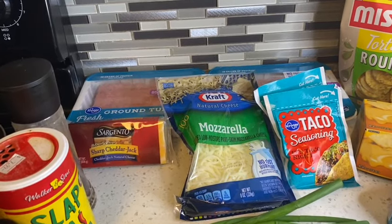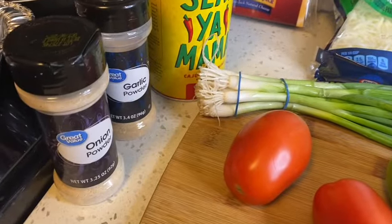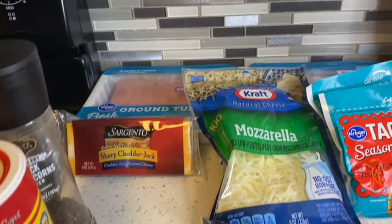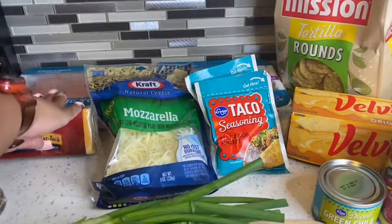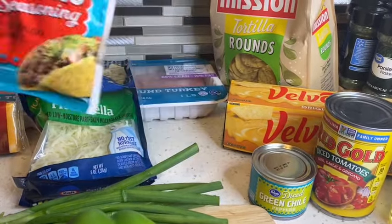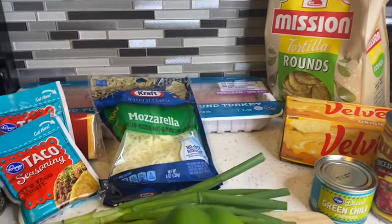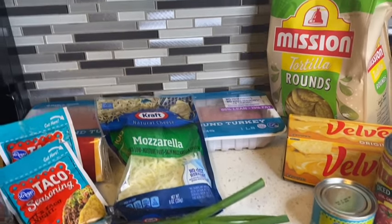It's a quick classic. We have simple seasonings: onion powder, garlic powder, some Slap Ya Mama, and black pepper. As far as cheeses, you can make it however you want — we're using what we have at home: pepper jack, mozzarella, and Velveeta. For seasonings, we have two taco seasoning packs to add to the ground turkey. We'll be making about two pounds. You can use ground beef with this too.